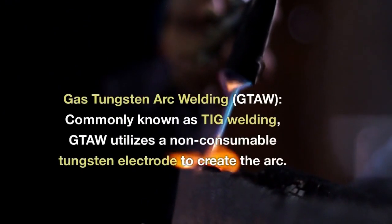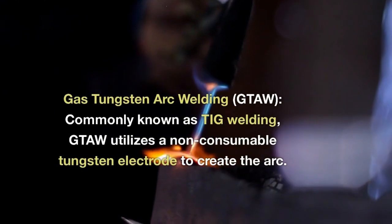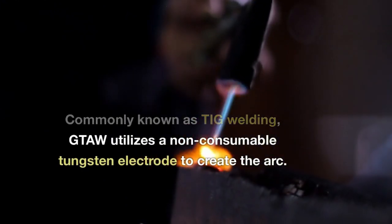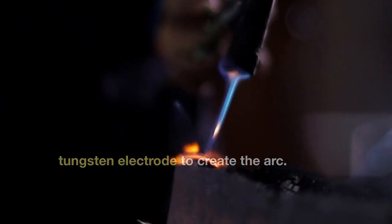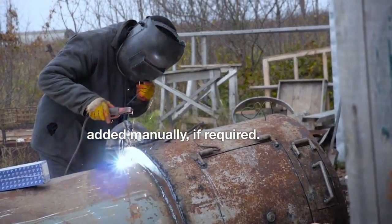Gas Tungsten Arc Welding (GTAW), commonly known as TIG welding, utilizes a non-consumable tungsten electrode to create the arc. A separate filler material may be added manually, if required.